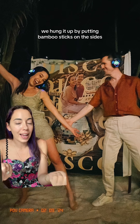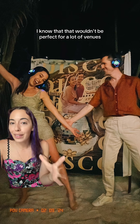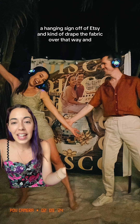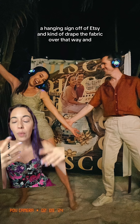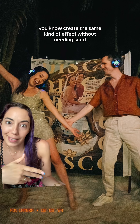We hung it up by putting bamboo sticks on the sides and then pushing them into the sand. I know that wouldn't work for a lot of venues, so you could always get a hanging sign off of Etsy and drape the fabric over that to create the same effect without needing sand.